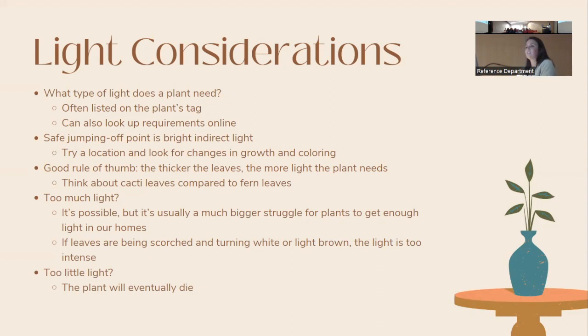A plant's light requirements are often listed on the tag when you buy it, or you can look them up online by name. Apps exist where you can photograph a plant and get its name and care information. If you don't know the requirements, bright indirect light is a safe starting point. A good rule of thumb: the thicker the leaves, the more light the plant needs — cacti and succulents can handle desert sun, while ferns with thin delicate leaves thrive under a canopy.